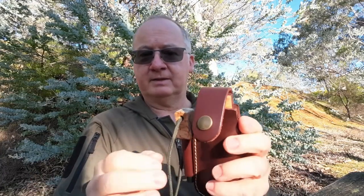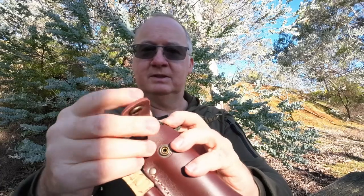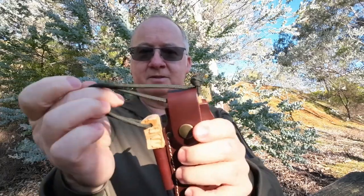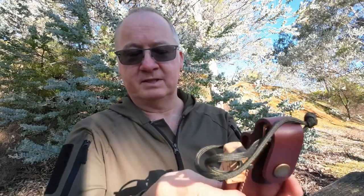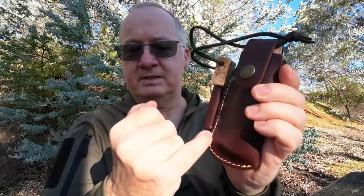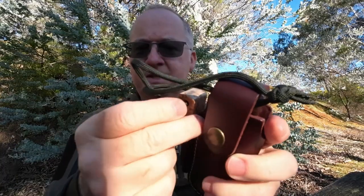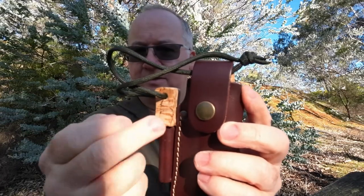A lot of people complain that the ferro rod gets loose and falls out. A simple tip to get over that: put the loop on your paracord, fold it over and clip, so now if it does come out that's going to hold it in place. The sheath is good quality with nice stitching. They've got a stud at the beginning of the stitching at the open end, then stitched all the way down so it's nicely reinforced. Some sheaths you'll see start coming apart because they're only stitched, so that stud gives extra strength to stop that from happening.